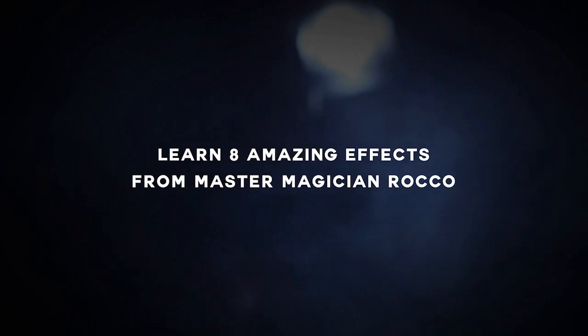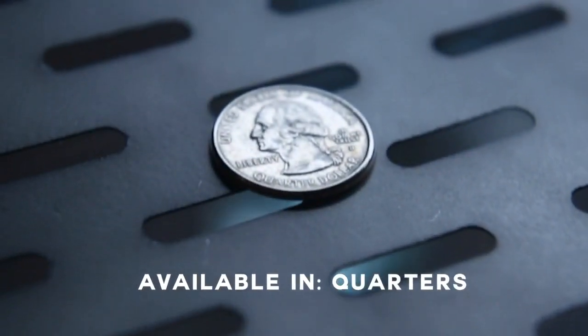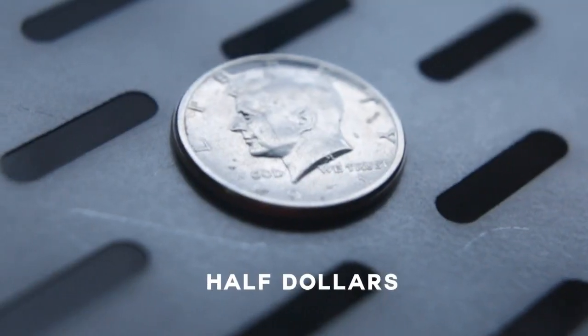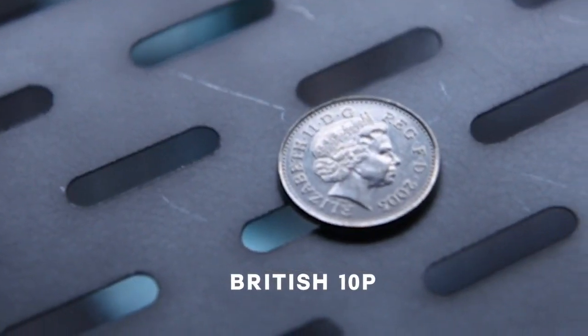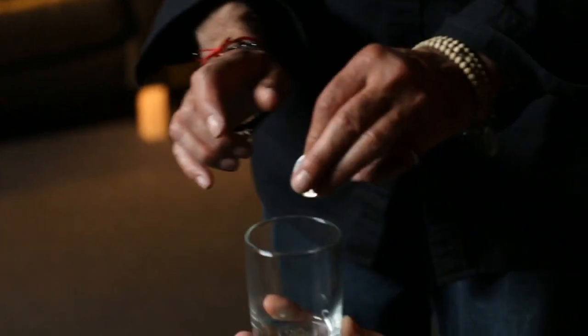For you guys just getting into magic and coin magic, the gripper coins will make your magic easy to master. And this is not just for the newcomers that are just getting into coin magic — this is also for the seasoned performers that may be suffering from dry hands, like myself.